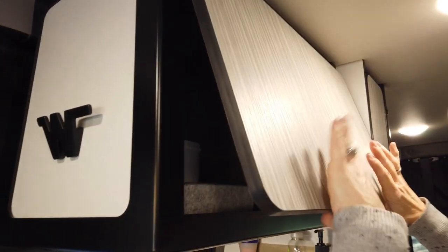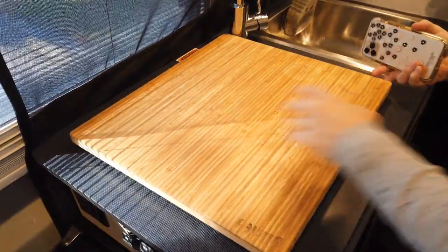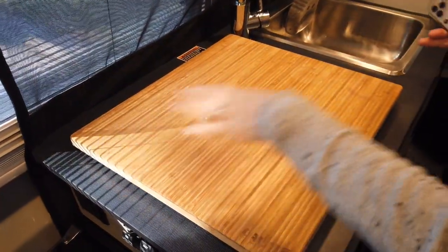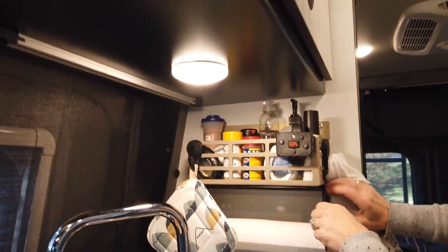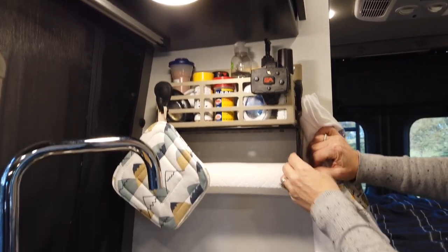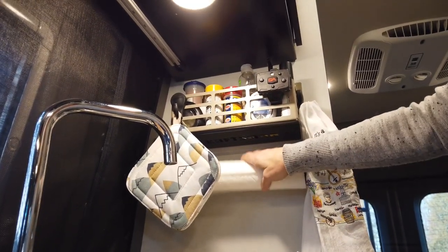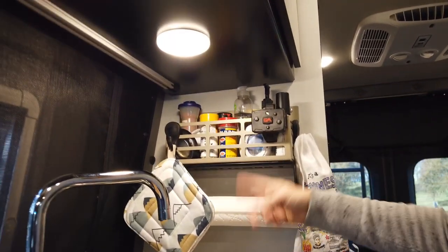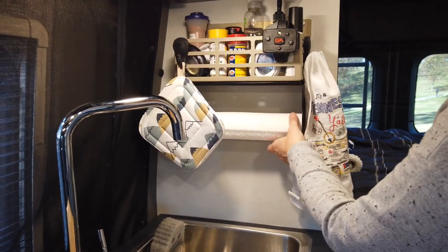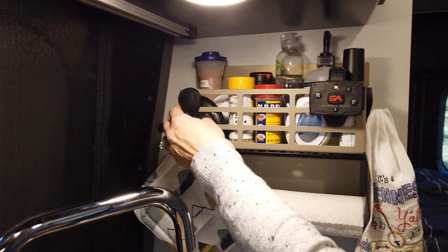I got a nice wood cutting board with rubber feet from Canyon Adventure Vans — it helps protect the cabinet if we bring in a hot pan. I also found a Craftsman magnetic paper towel holder at Lowe's that just sticks on the bottom of the cabinet with magnets. It's amazing — even when the roll gets low, it stays nice and secure. We also have some magnetic knife strips up there.